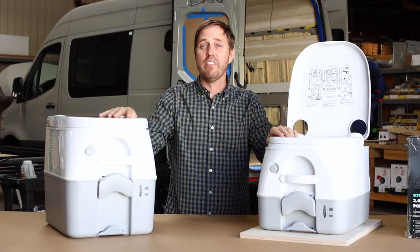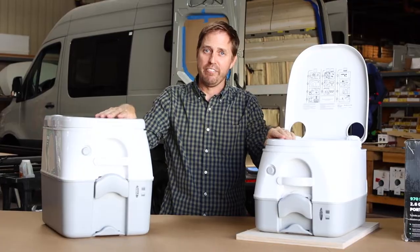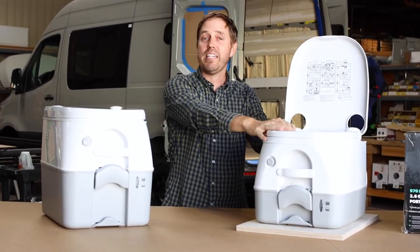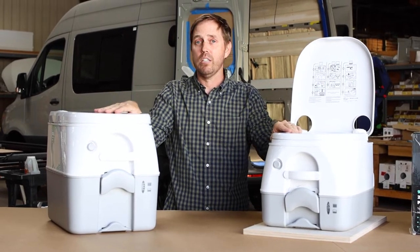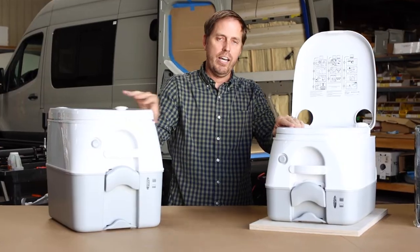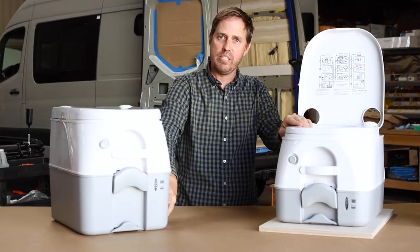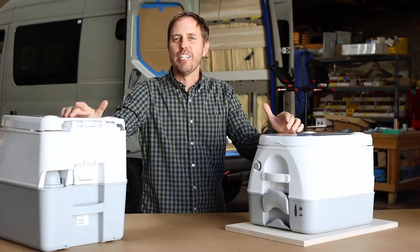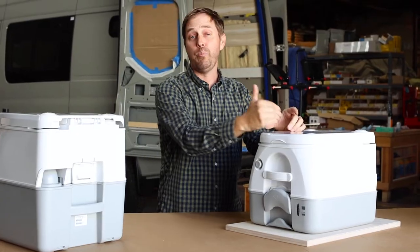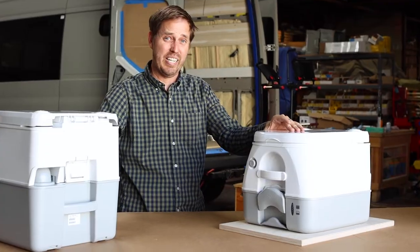Here we have both models of the Dometic 970 series toilet — a 2.6-gallon model and a 5-gallon model. Both models are available in our vans. The 2.6-gallon model is available in the Explorer; the 5-gallon model is available in the Endeavor and Venture models. Both toilets have a 2.3-gallon freshwater tank up top. The wastewater tanks are the big difference. The two models are otherwise identical up top.